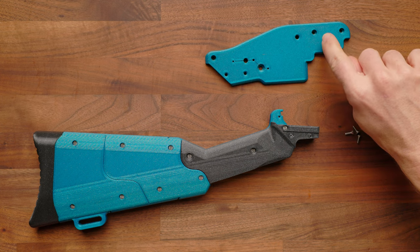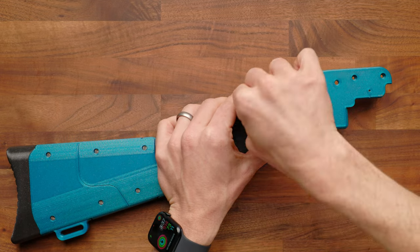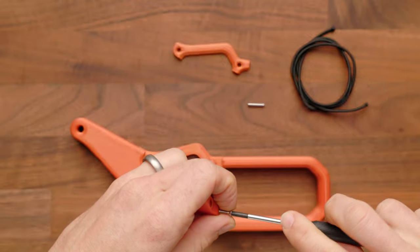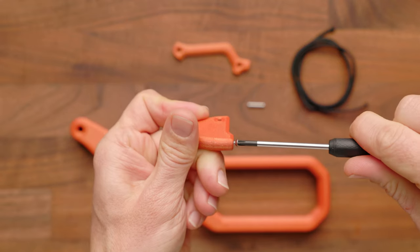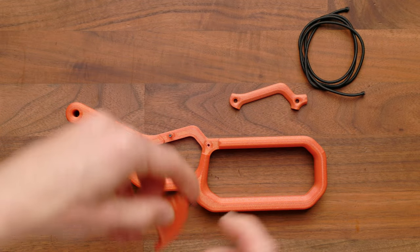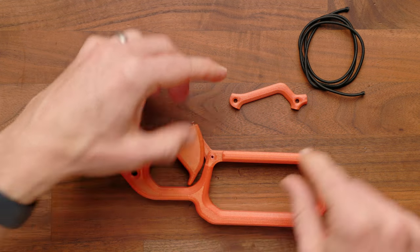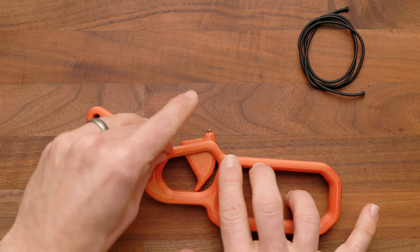Next, install the right side panel using three more 4-40 screws. Then assemble the lever: take a 4-40 screw and screw it most of the way in — this can be adjusted a little later. Take the shortest pin and drop it into position, then drop the trigger down on top with the point facing down. Make sure it can freely move and is lining up correctly in the back. Then take the other side of the trigger guard and drop in two more 4-40 screws.